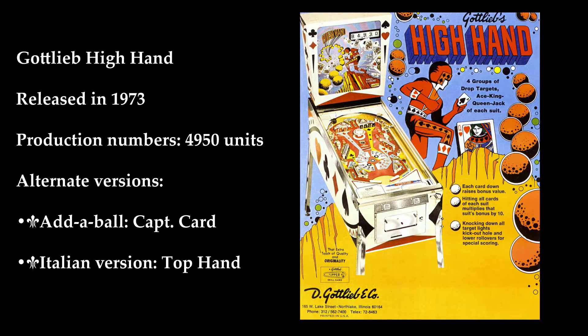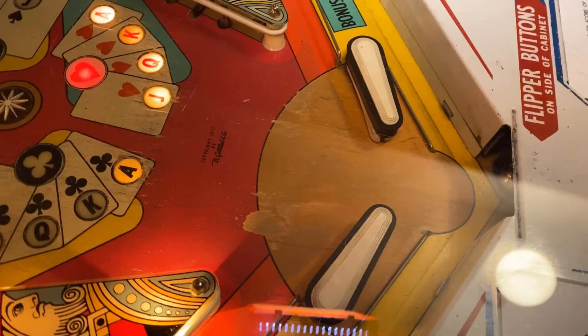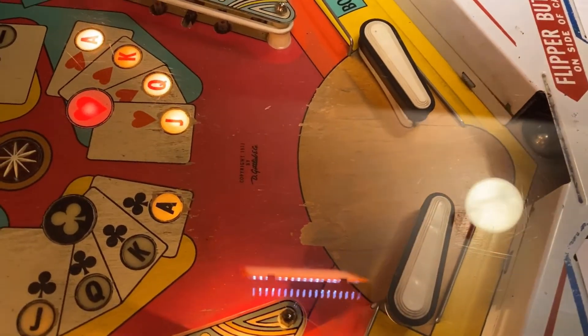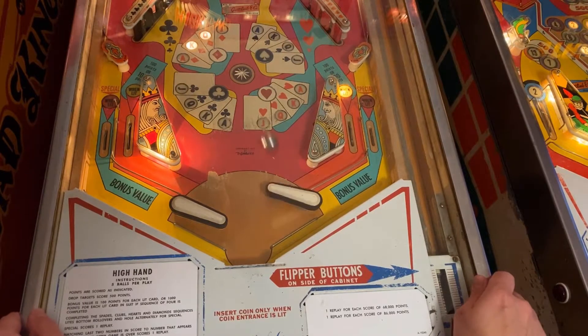High Hand was released by Gottlieb in 1973. It's actually one of my favorite pinball machines of all time. Unfortunately it recently developed a problem — as you can see, one of the flipper bats is actually cracked, which is no good. So in this video we're going to fix it and I'm going to explain how pinball flippers work.